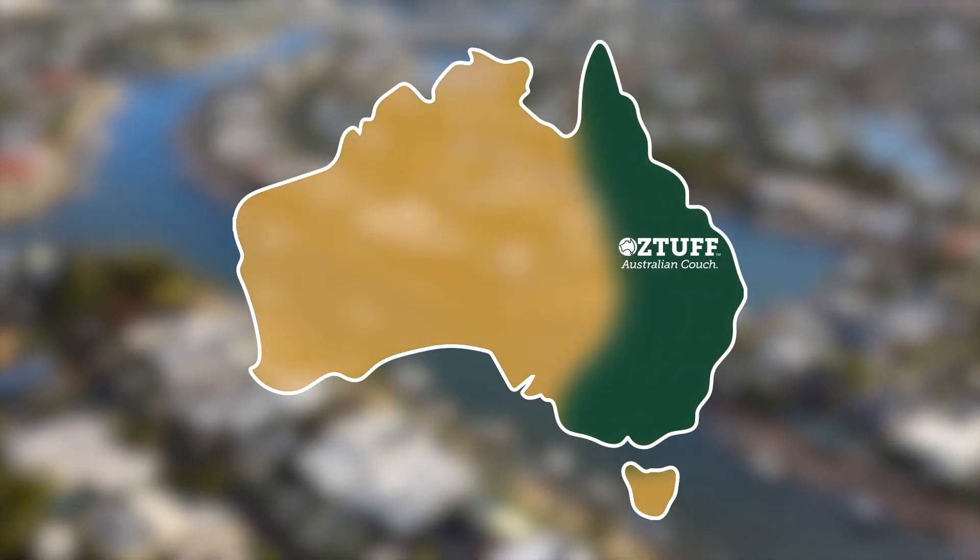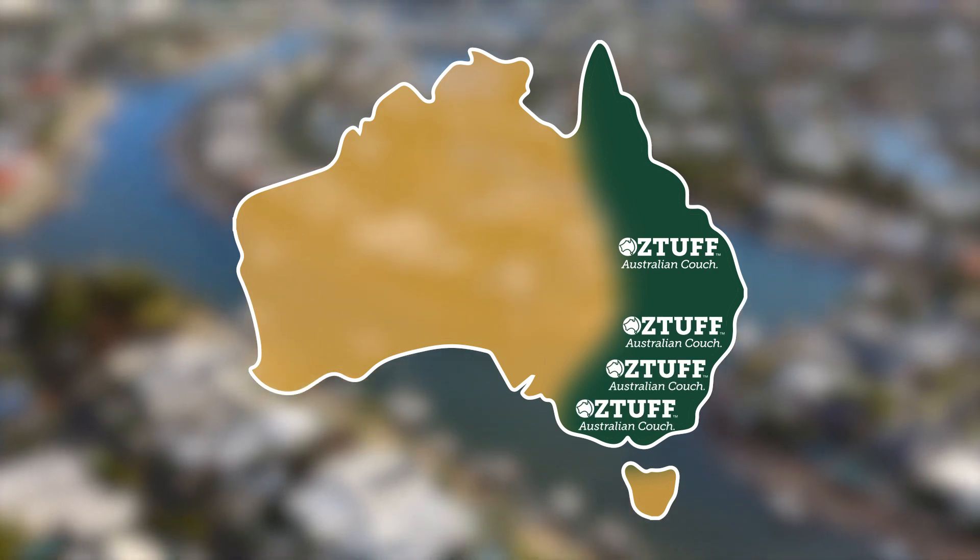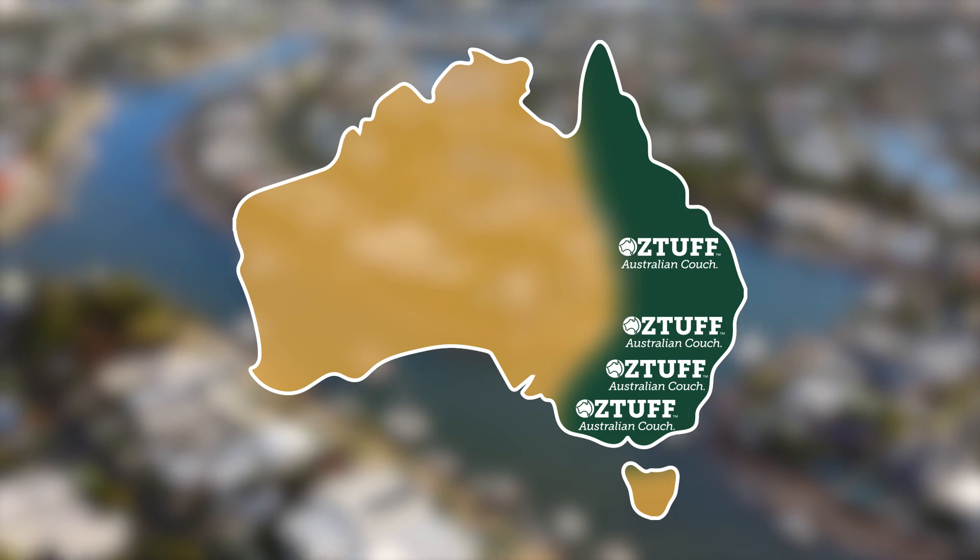Known as the lawn that takes care of itself, it is suitable for all growing environments along the eastern seaboard, from north Queensland down to Melbourne. For a low maintenance Couch, Oztuff costs between eight and ten dollars per square metre.